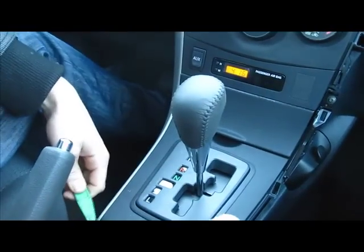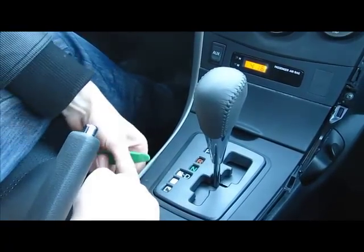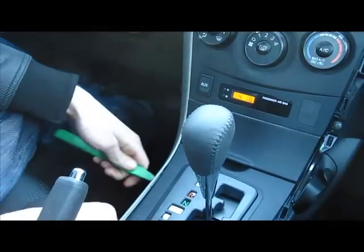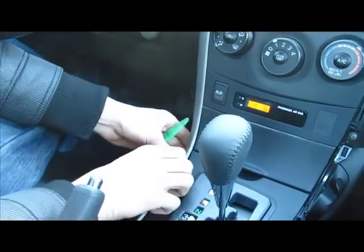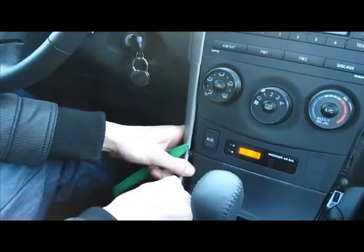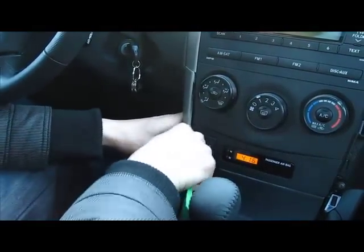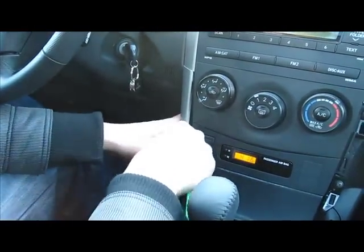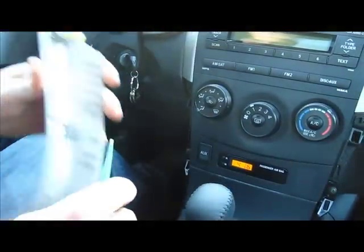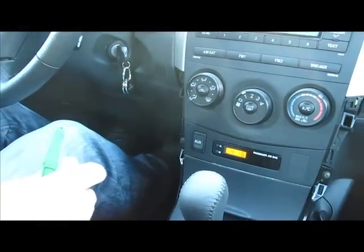Now do the other trim piece. Same thing — start from the bottom and work your way up. Some clips can be tricky, especially the first time taking the car apart. They're a little tough but don't worry, they're pretty strong and shouldn't break. You'll need to use some force.